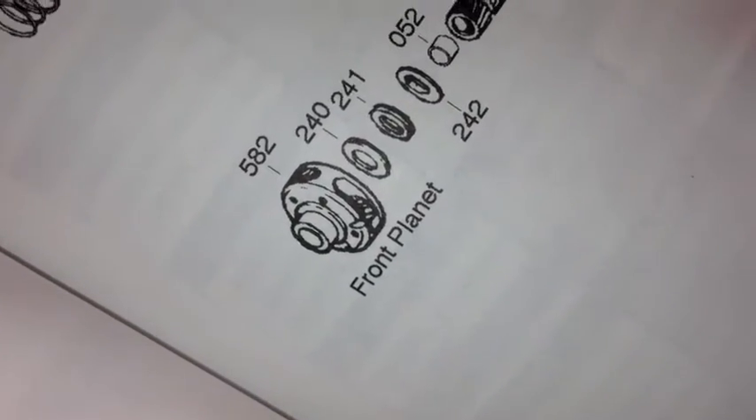All right, well, that's good news. Here's a full picture breakdown — let me get the light on for a second. All right, there's a light on — where is the planetary? The planetary we're looking at is right there, the front planet. Front planet — 582.